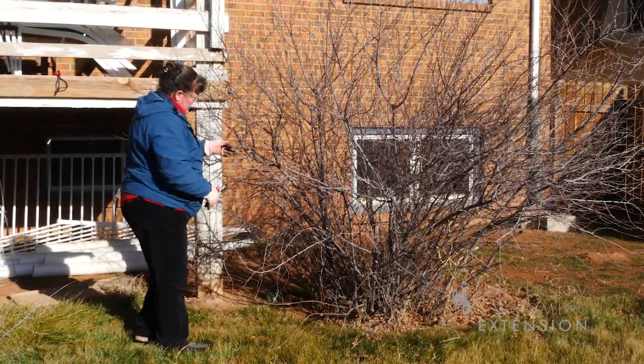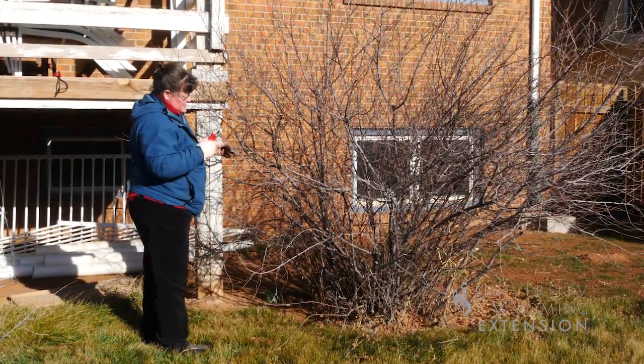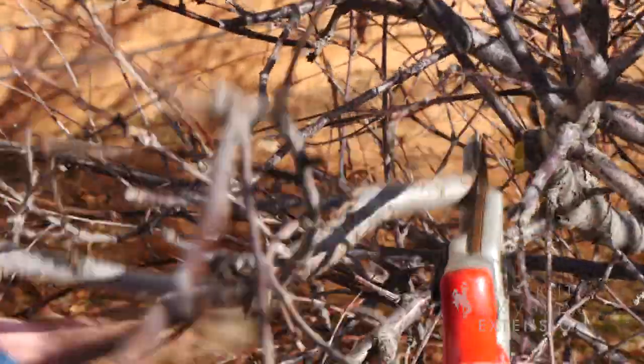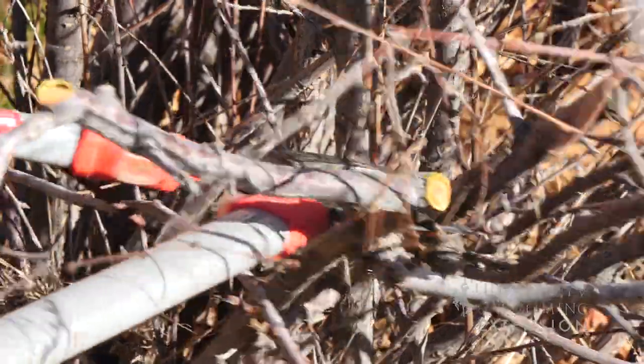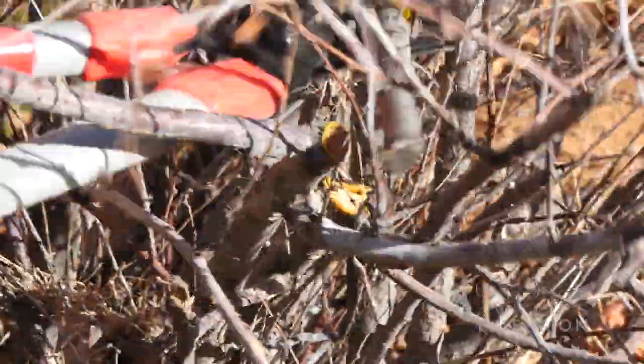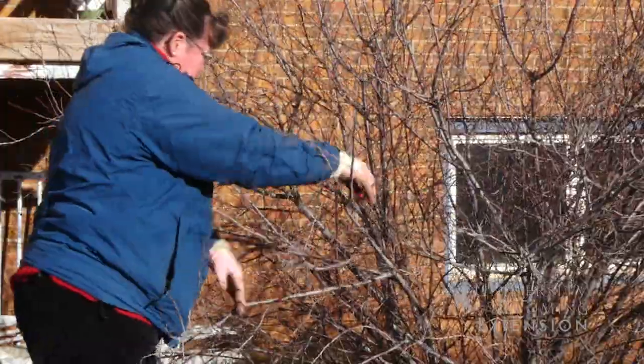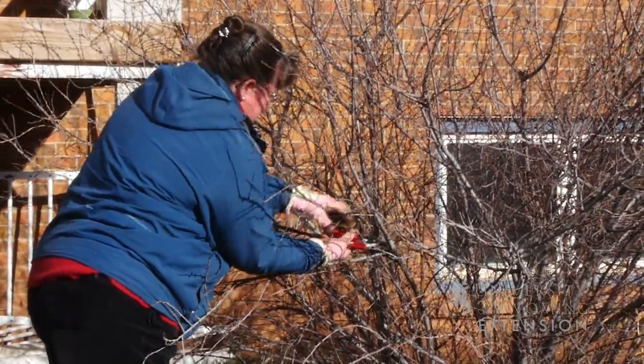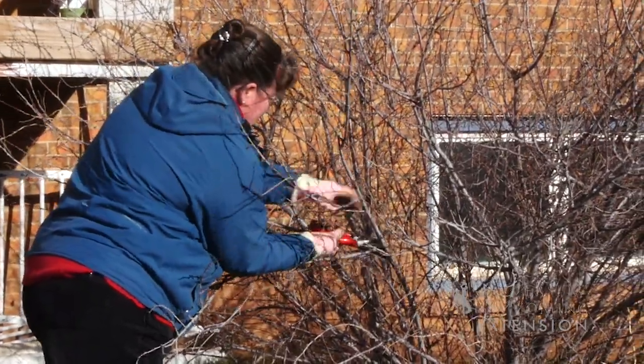When you prune branches back, especially for size management, you want to prune back to another growing point so that you get natural growth on the plant but you minimize the size of the shrub. You always want to encourage pruning back to a stem that's large enough to support the growth of that branch.